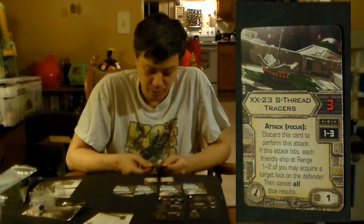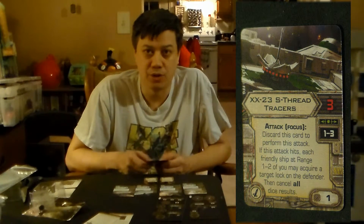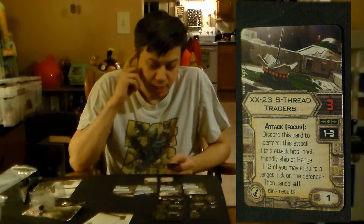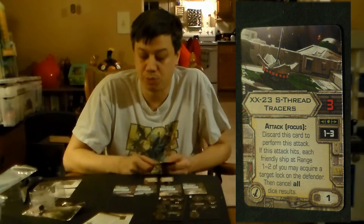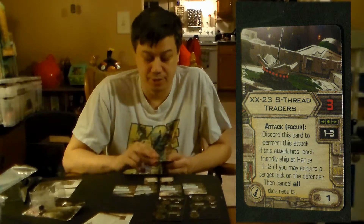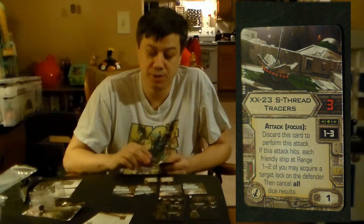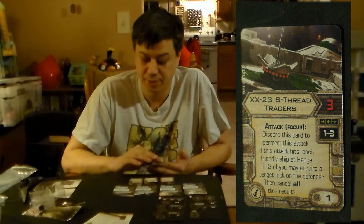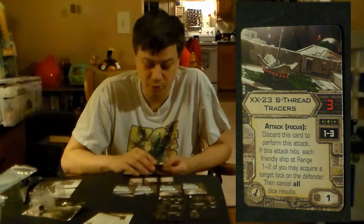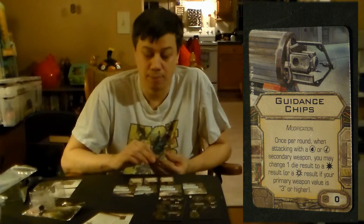Wow — that makes for a really interesting swarm build. If you did this against an Academy pilot swarm, you take a Sineer Test Pilot or even a Baron, he tags a ship, and now all your X-Wings basically have a target lock. You could really dump some serious damage. It's definitely a synergy card for one of the ships. Also included is Guided Missiles — a modification. Once per round, when attacking with torpedoes or missiles as secondary weapons, you may change one die result to a hit, or a critical result if your primary weapon value is three or higher. No cost for that upgrade.